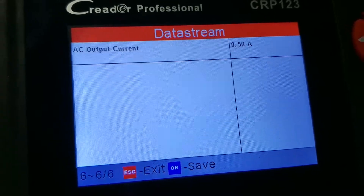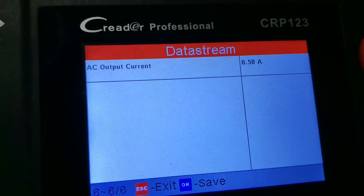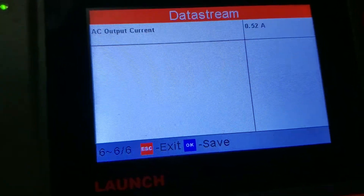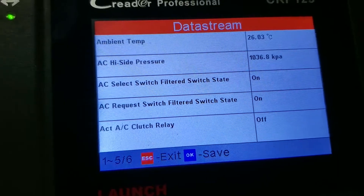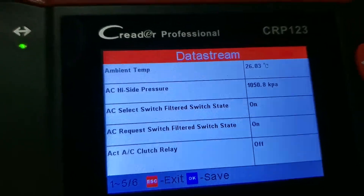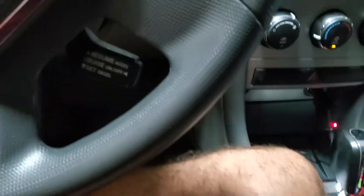The amps will go up until it reaches the desired temperature inside the cab. That tells us the compressor is working correctly and the solenoid valve is working correctly. The air is quite cool, so the compressor is definitely working.